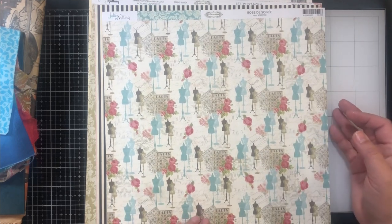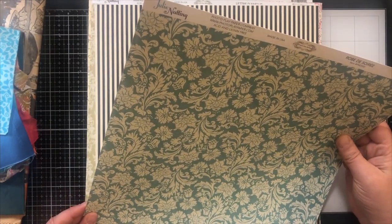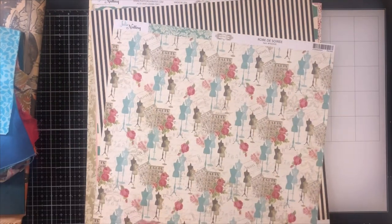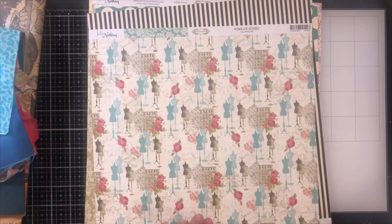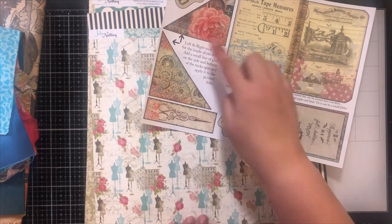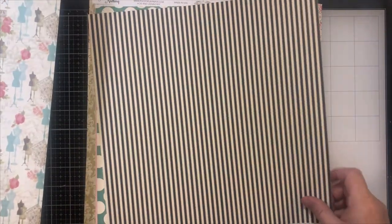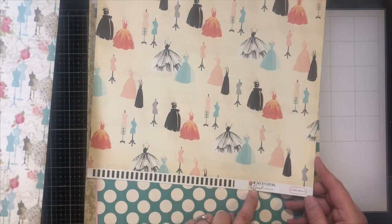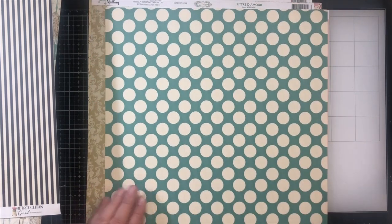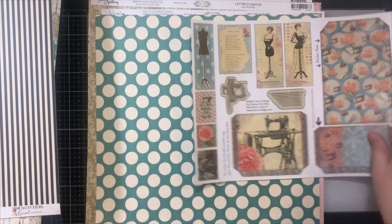I have these papers — these are older Julie Nutting pages from her French Flea Market collection. I thought the colors went really well, and the flowers are very similar, so I thought that would work. That looks cute together. And then the black stripe — I thought this was fun with the dress forms. This is Metropolitan Girl from Cartabella. And then this one, because there's lots of polka dots — a different color, but the polka dots I thought were really fun.